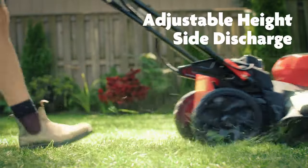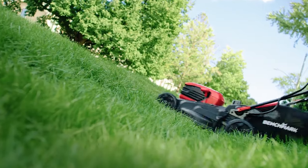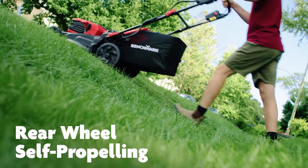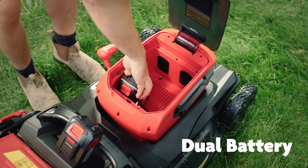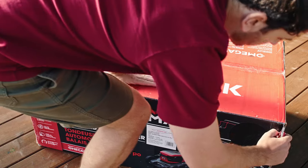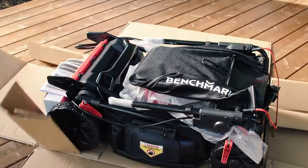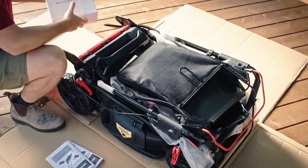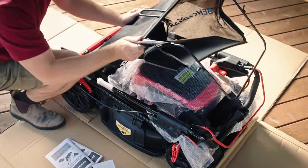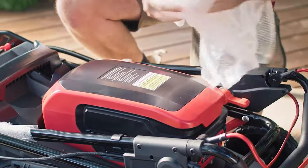The new 40-volt brushless self-propelled lawnmower comes with two 20-volt batteries and a dual charger, blade wrench, and collection bag. Its three-in-one design provides mulching, side discharge, or rear bagging options. The collapsible handles are ideal for storage and tight places.